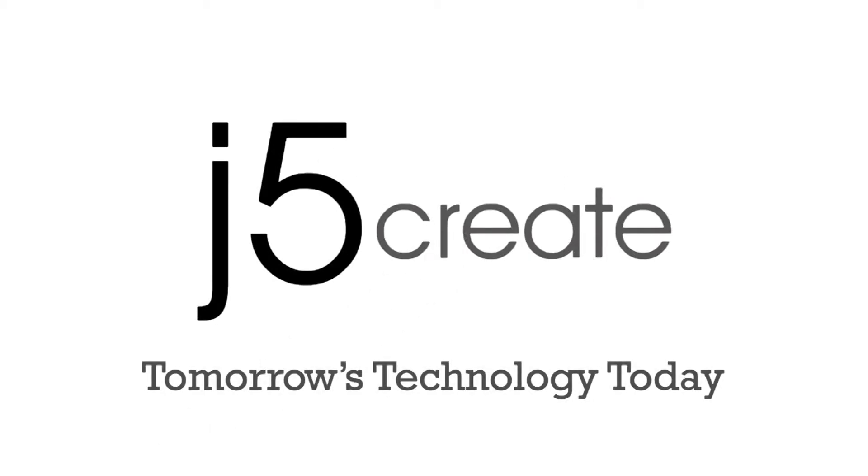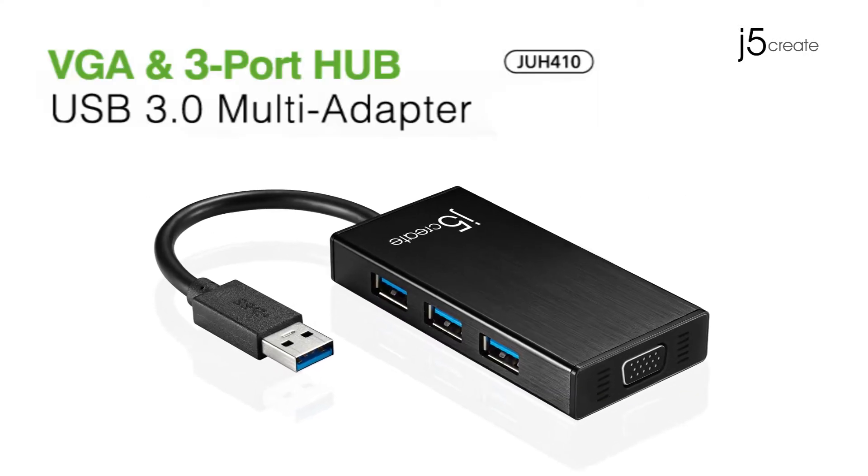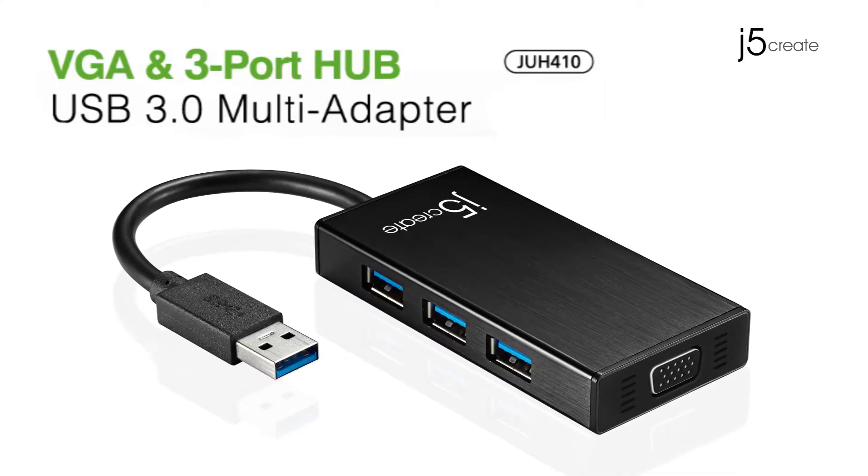J5Create. Tomorrow's technology today. Don't limit your working capabilities. Come see what pocket size mini adapter is right for you. Introducing the VGA and 3-Port Hub USB 3.0 Multi-Adapter.